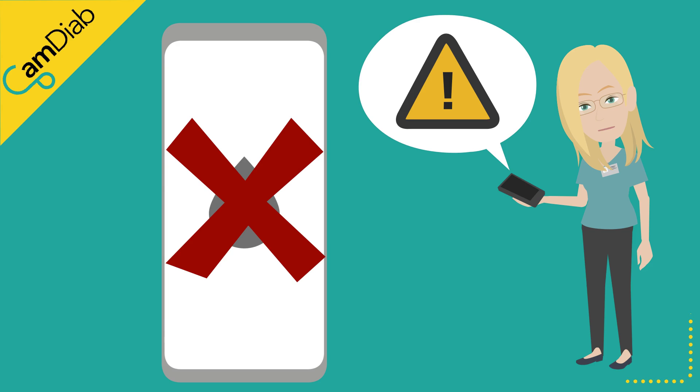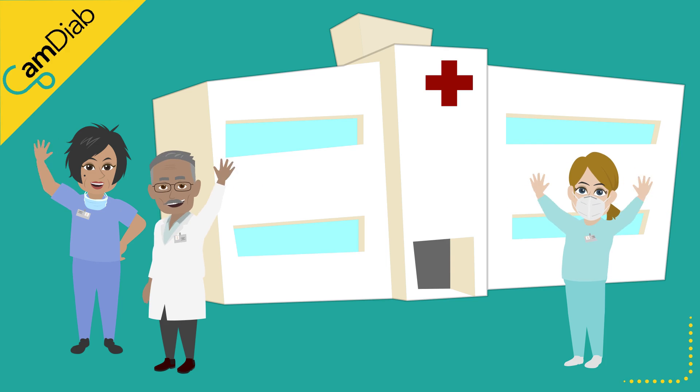Please speak to your diabetes team if you experience frequent sensor accuracy issues.